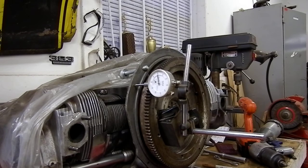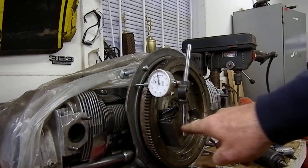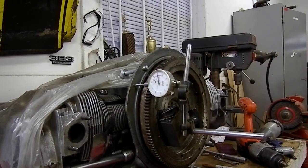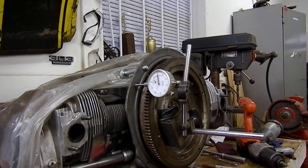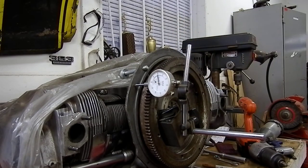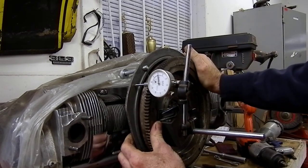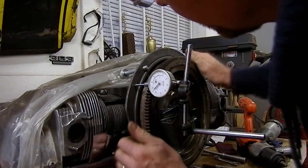Going to set up this crankshaft end play on this Type 1 VW engine. I've put my magnetic fixture on here and my dial indicator is set at zero. I'm going to try and do this on the fly so you can see — I've got it at zero and I'm just going to establish what I have right now, pulling it back and forth to read how much end play I have.